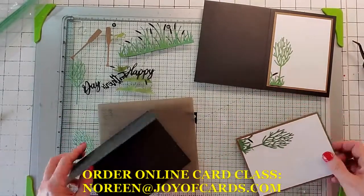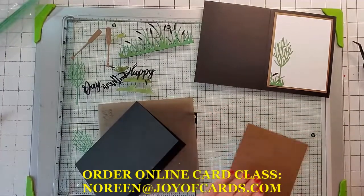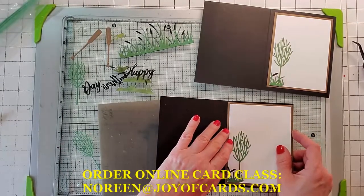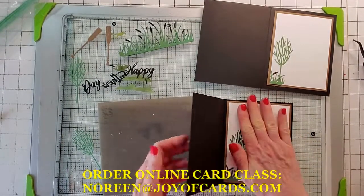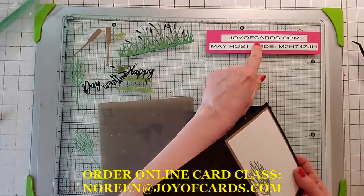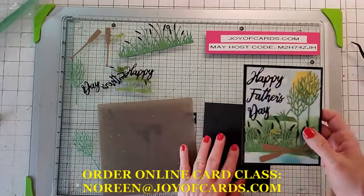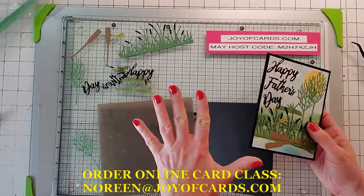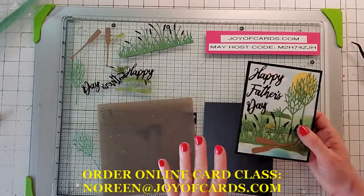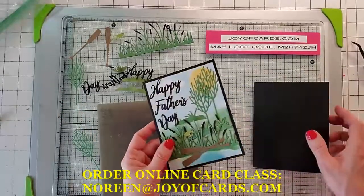We're going to put this inside of the card. Now if you're watching this video and you didn't get the card kit, go ahead to joyacards.com and write me a comment and I will get you a card kit. Card kits include 10 cards total — five different designs, two cards each — and they're all custom die cut.